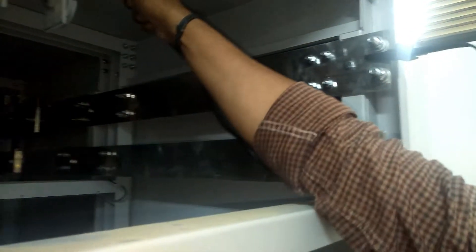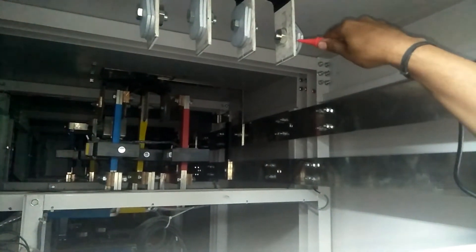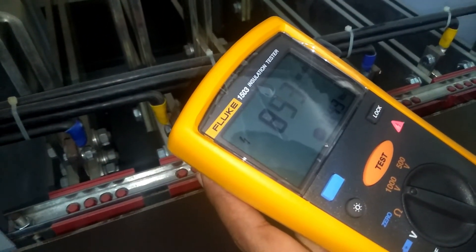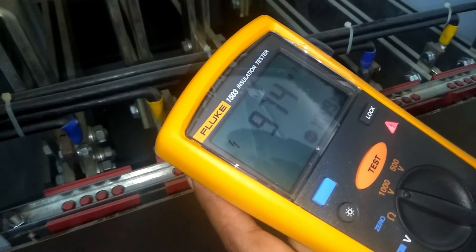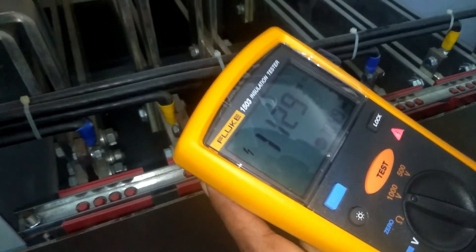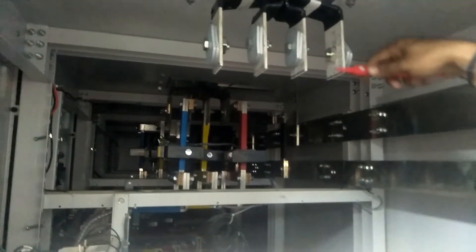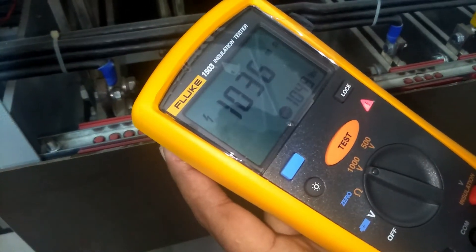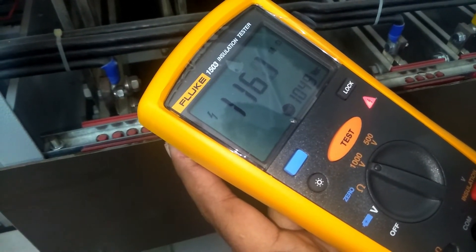Now we will megger our bus bar, first with respect to ground. Ground to L1: I get a value in mega-ohms and it is continuously increasing — that means the bus bar is okay. If there is a short, the value would be 0 mega-ohm. Now ground to L2: it is also more than 1000 mega-ohm, which is okay.